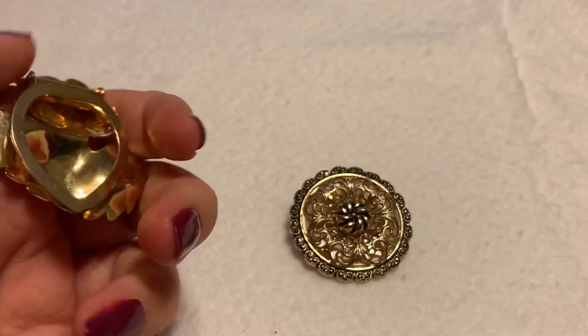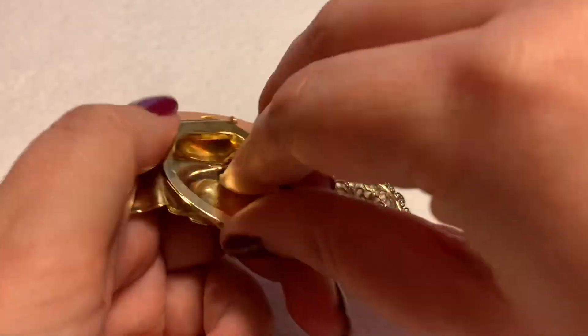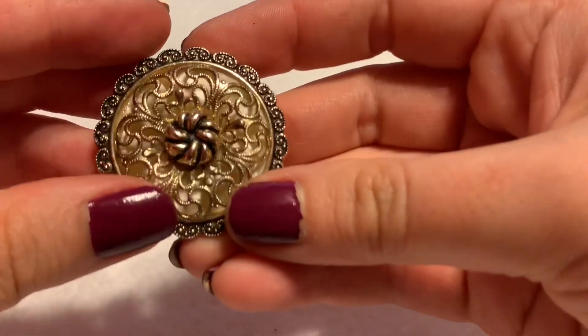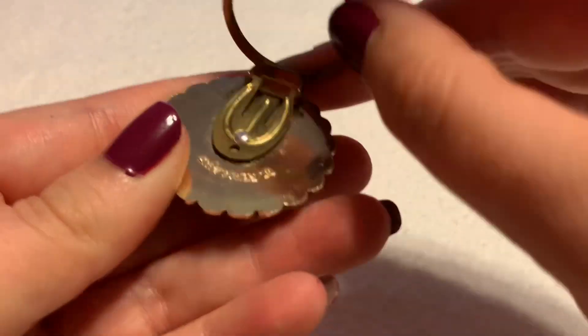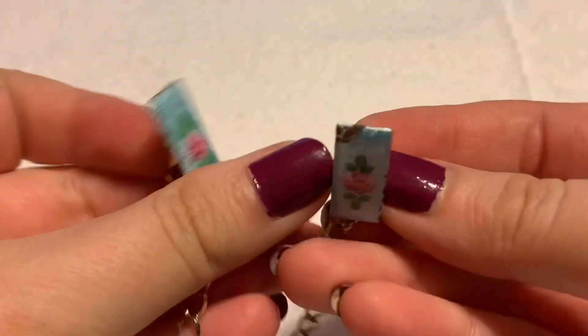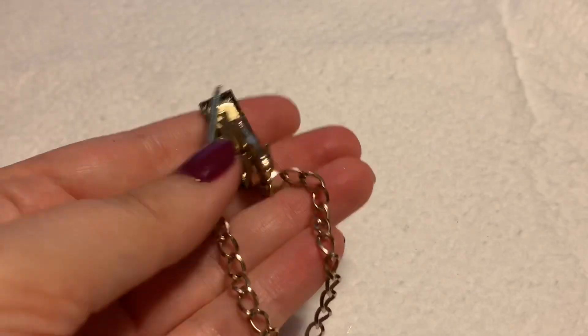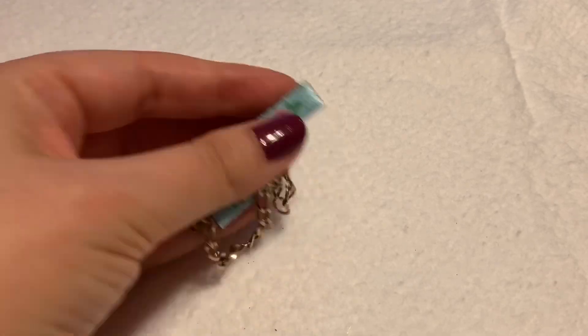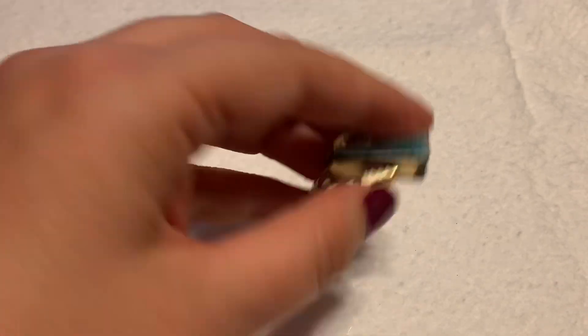We also have scarf clips — these don't have any little prongs at all. And then we also have sweater clips, or sweater guards. I also have a whole video in my history, or you can search my sweater clip collection. I love those very much and have a very large collection of sweater clips.